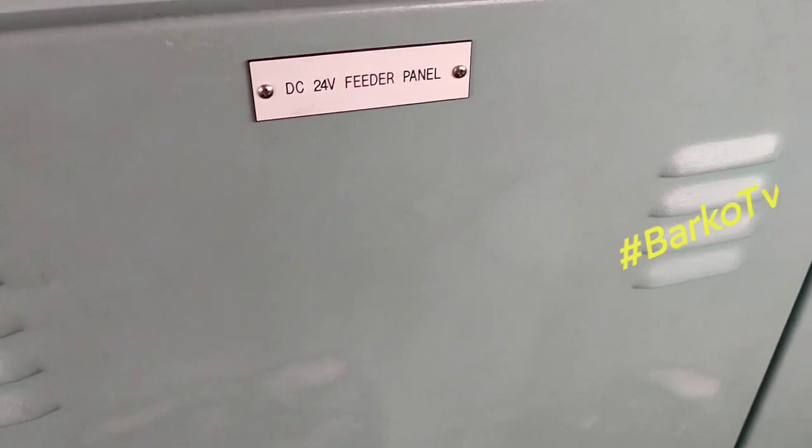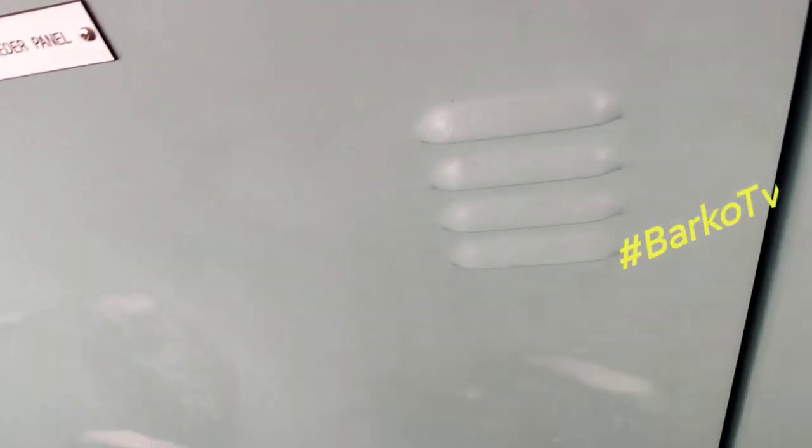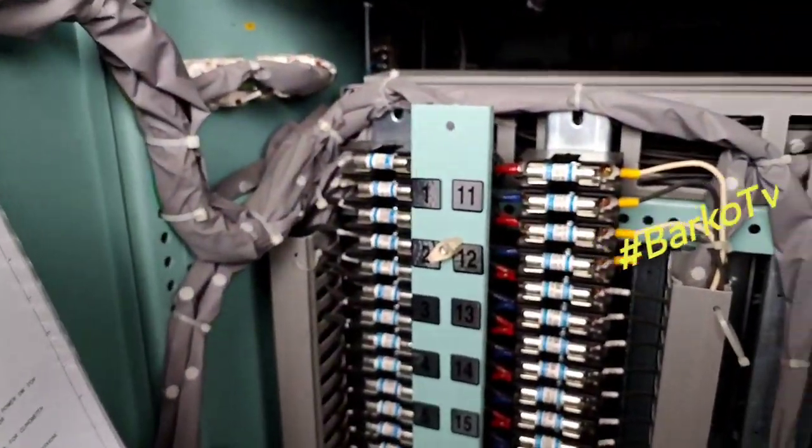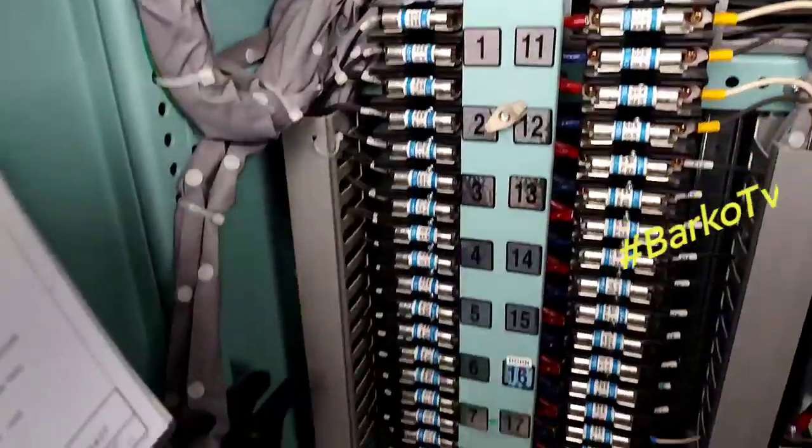This is the bridge console. It has a 24-volt reader panel. At the back of the bridge console you can see there are fuses.